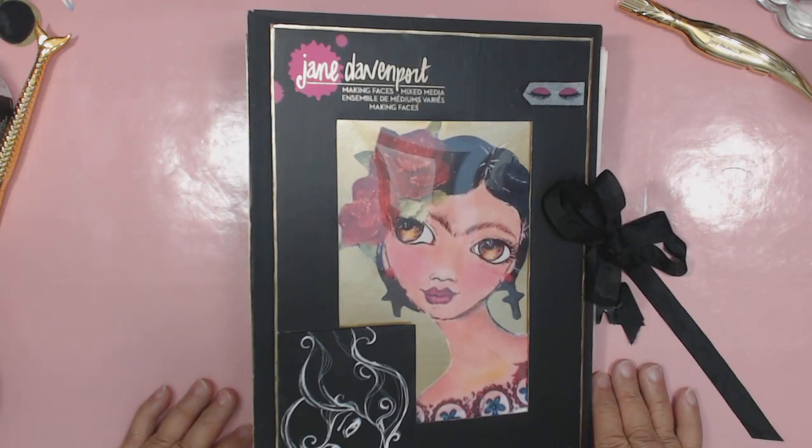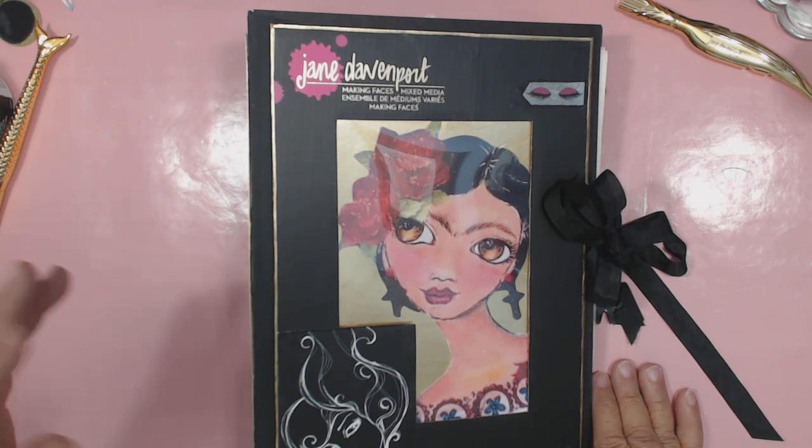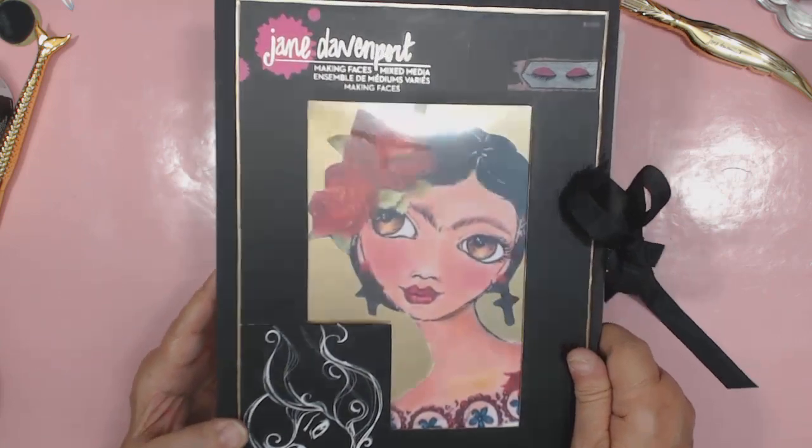I just wanted to share with you a little mini book I made to hold my stencils from Jane's Making Faces collection. The packaging came from the Pallet Hotel, and I didn't want to throw away any of the artwork that was on the packages, so I took all the artwork off and made this book.